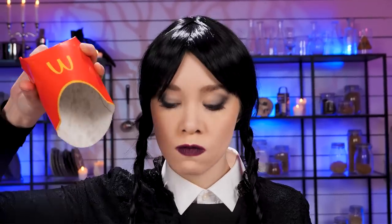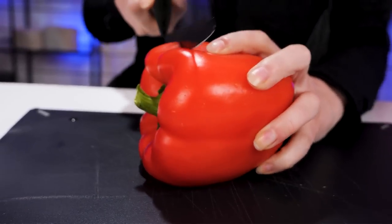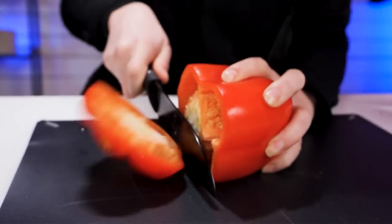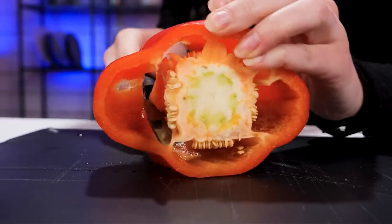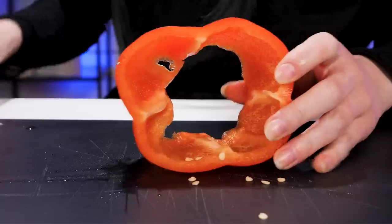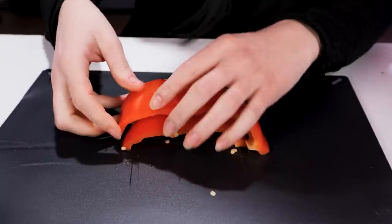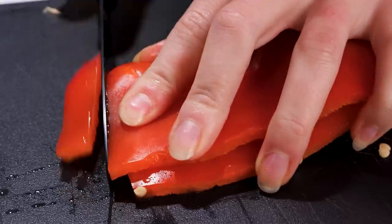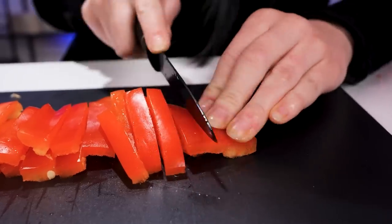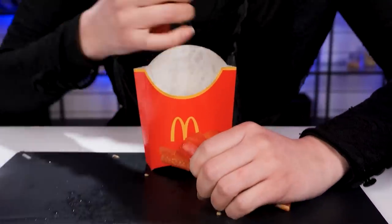I'm gonna cut off the top and bottom of this bell pepper. Remove the seeds, too. And look through it for no reason. Now I'm gonna slice it into strips. And then put them in the empty fries box. Want some?